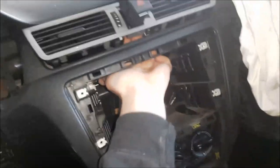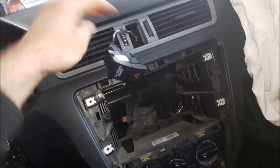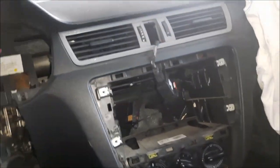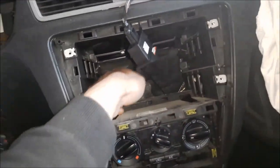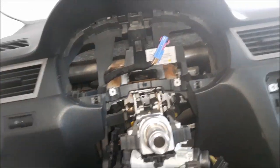Next I'm going to remove the hazard switch. I'm going to disconnect the connector and start removing bolts. We have two bolts here with Torx 20, also one over here, and I will show you the other ones later.